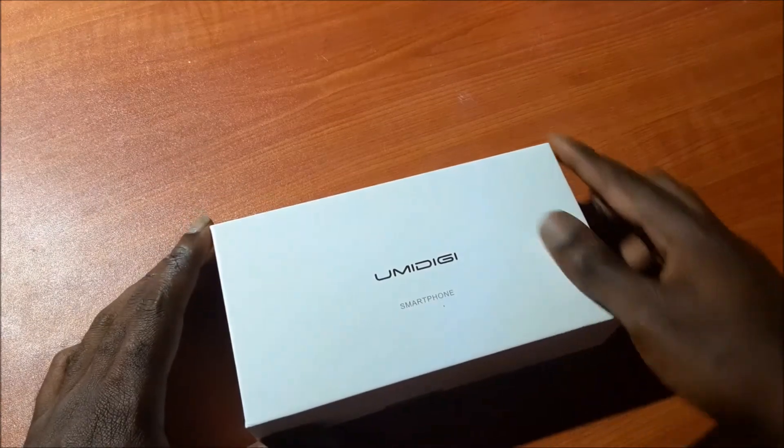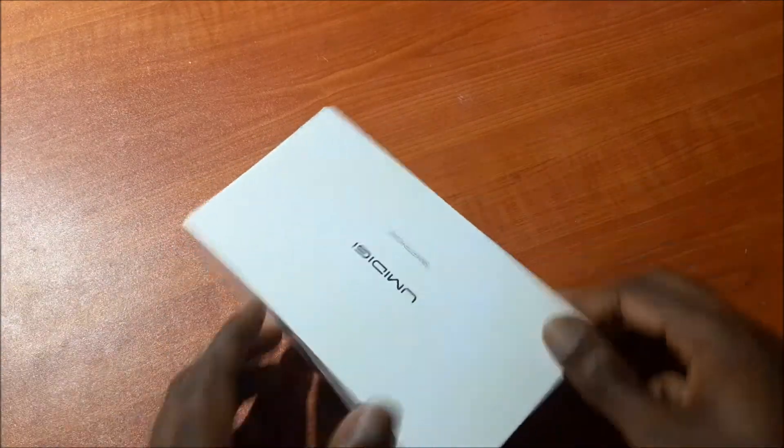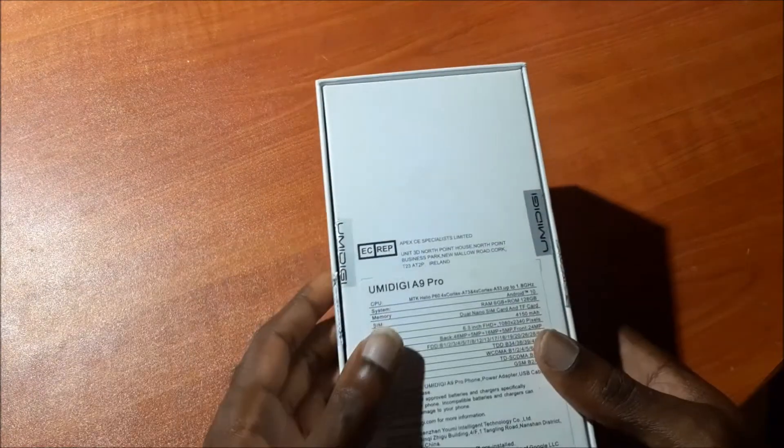Hi guys, Lens here. In this video, we will be reviewing this smartphone. It's the UMDG A90 Pro.